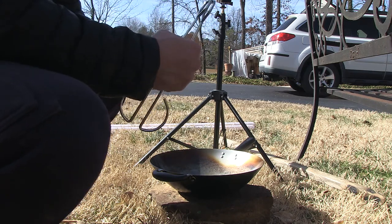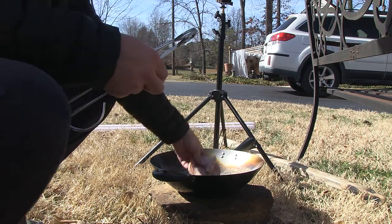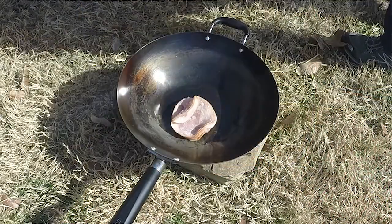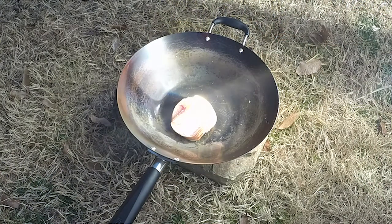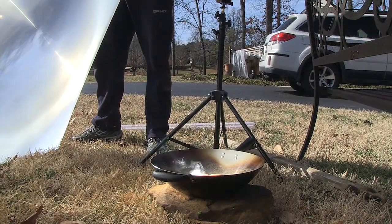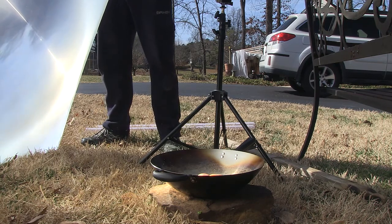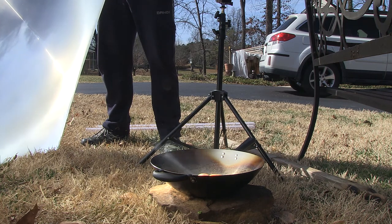So let me show you what it looks like. You should wear at least grade 5 welding goggles whenever you're doing this because that spot is insanely bright. That spot right there, as you can see, is already starting to cook the meat.